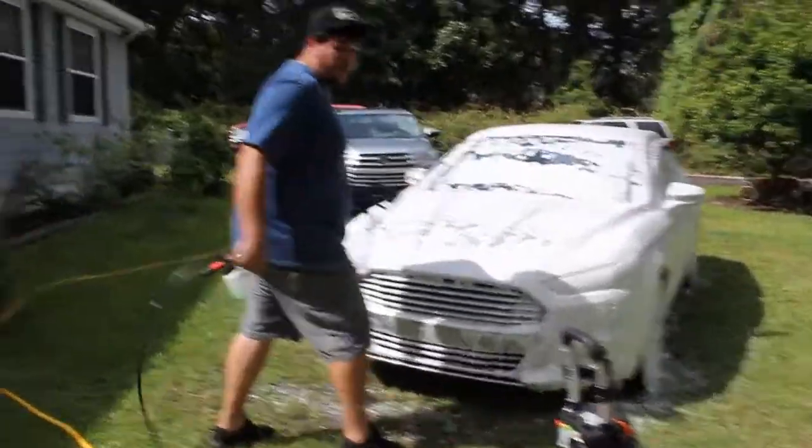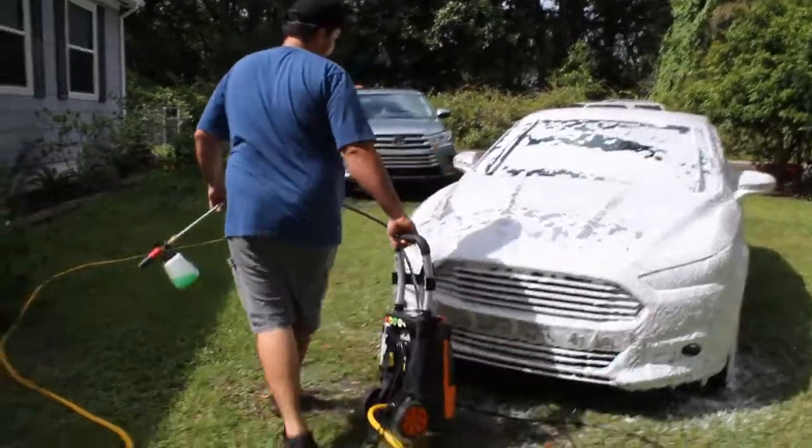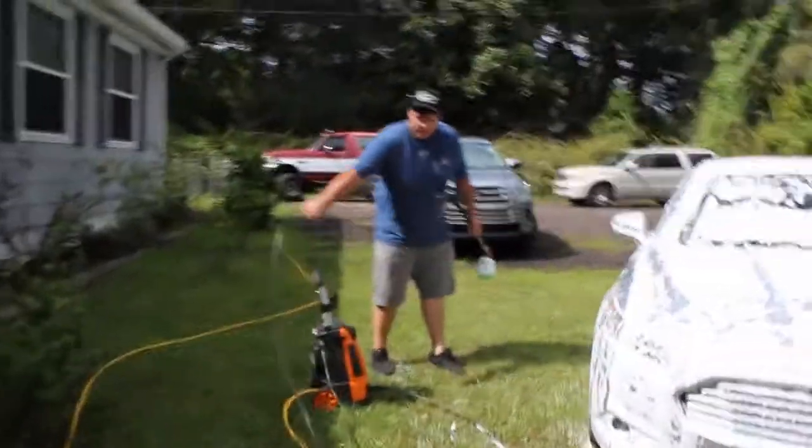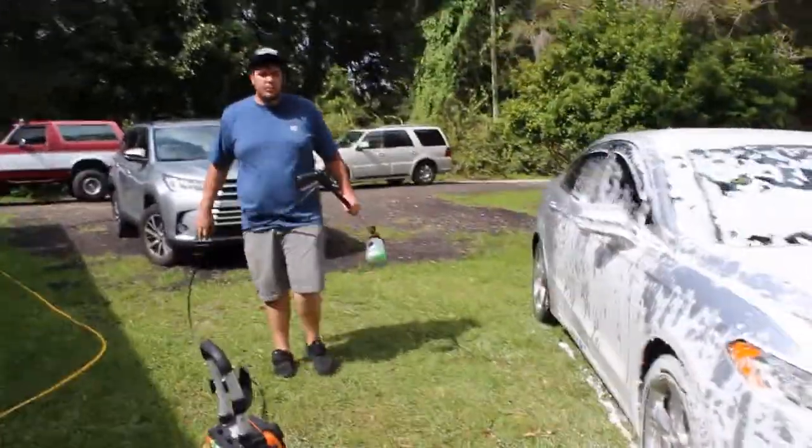I'm landing it on real thick, guys. I mean, this is even without the thick foam nozzle tip.